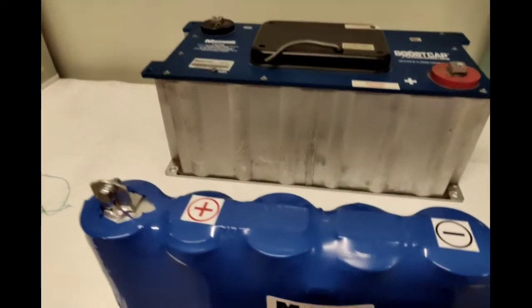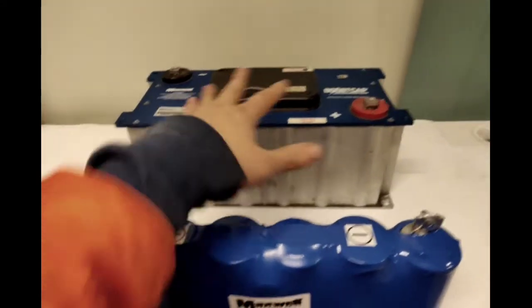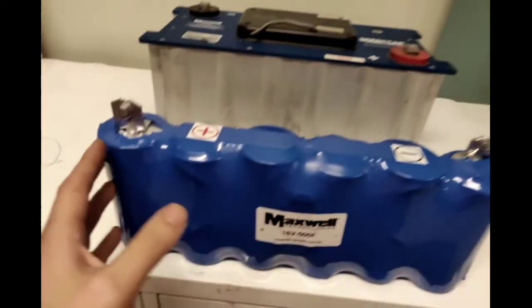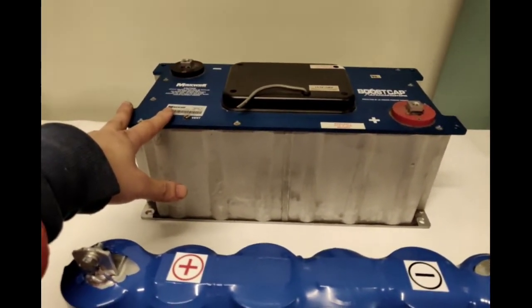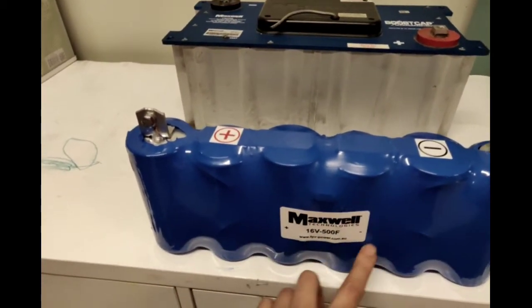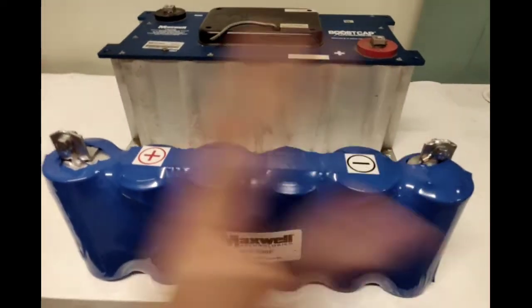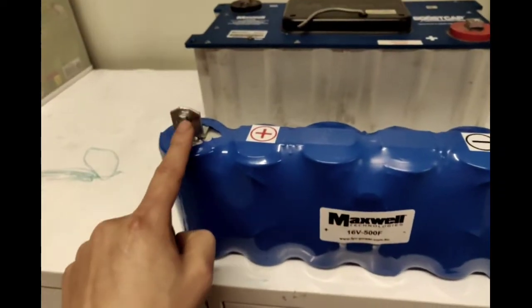People might wonder why the 16 volt is $150 and the original is $300 when you can salvage three 16 volt units from one $300 unit. It's because of the labor involved in taking it apart — it's very tedious, you need to be careful not to short circuit anything, and the internal connections are very delicate. On top of that, we have to purchase three brand new equalization boards to install, protecting each unit from the maximum voltage of 2.7 volts per cell — hence $150 versus $300.